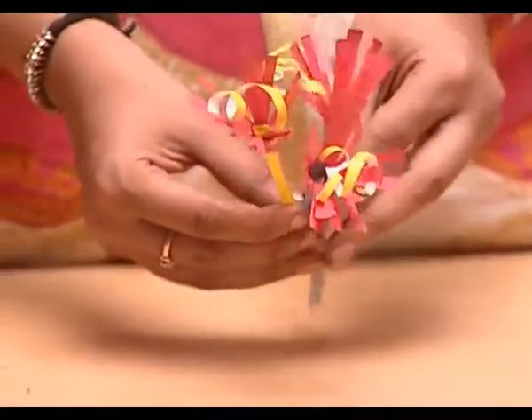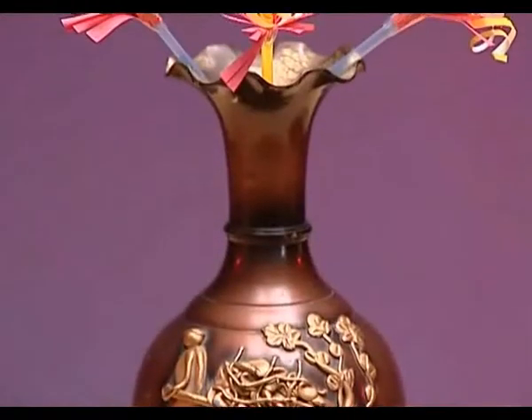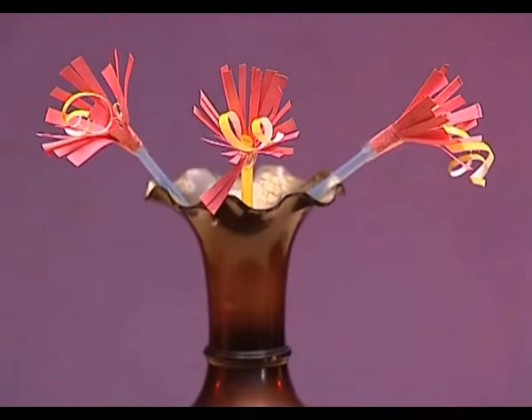Make three or four similar flowers. This way, you can make as many flowers as you want.